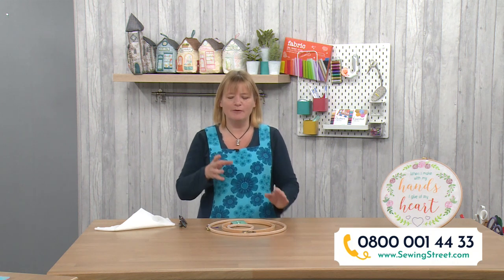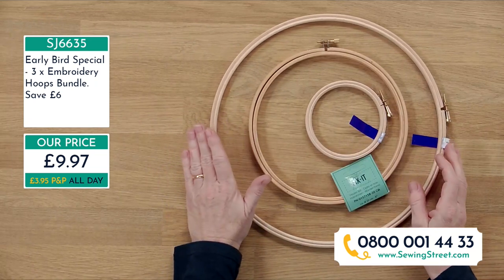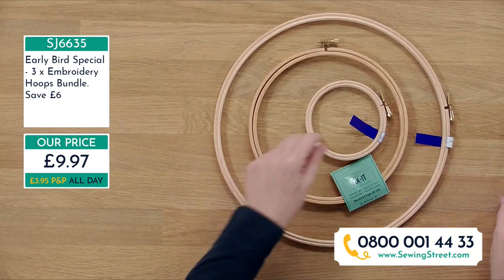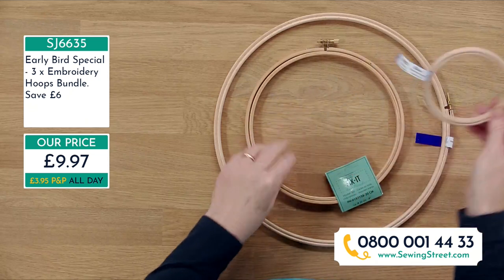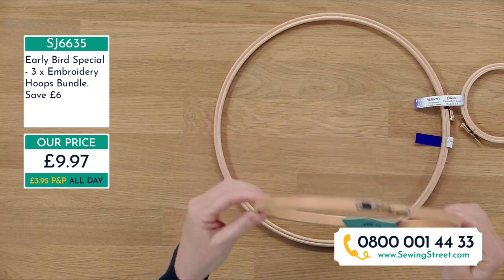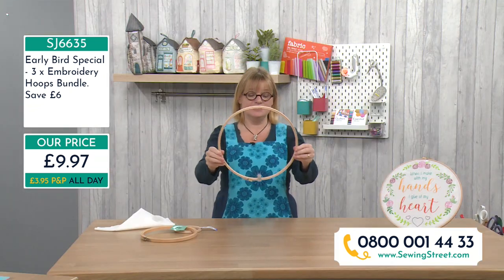We've got some wonderful things coming up. Before I go to the menu, let's talk about the early bird. Today we have a set of three embroidery hoops - a special bundle at £9.97 for all three, which saves you £6. We've got a four inch diameter hoop (10 centimetres), a medium eight inch diameter (20 centimetres), and an extra large 12 inch diameter (30 centimetres).